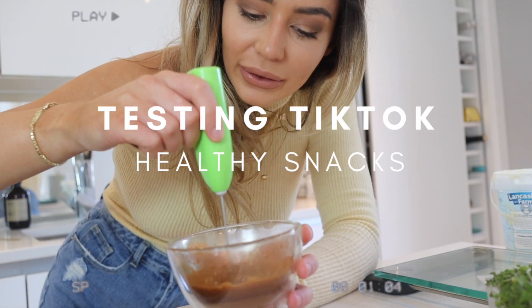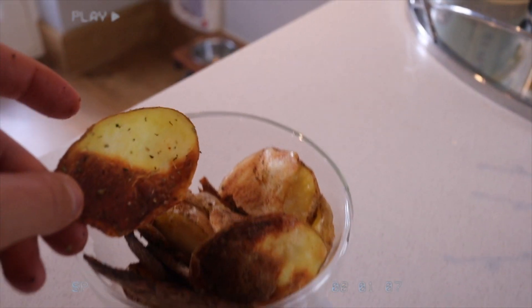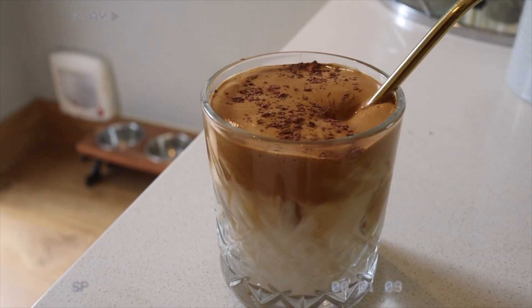Wow, this really is going fluffy! Hi guys, welcome back to another video. I hope you're doing really good. I'm really excited for today's video because it's something really different — I haven't done this on my channel. I'm going to be testing out some TikTok food and snack ideas. I've been spending so much time this week on TikTok, I keep flicking on the app and then an hour passes.